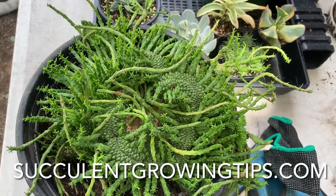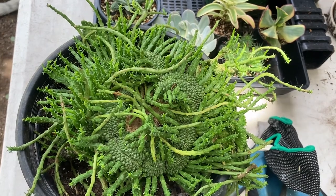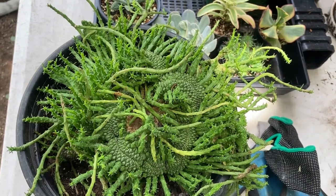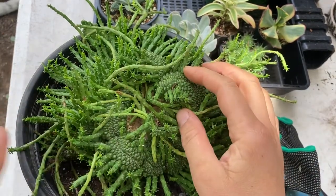In today's video I'm going to show you how to propagate Crested Euphorbia flanagani, or the medusa's head. Cresting in succulents occurs spontaneously and is kind of a mutation or an error in growth.